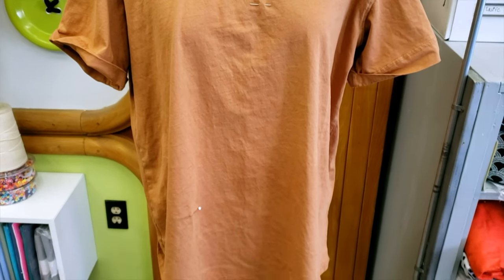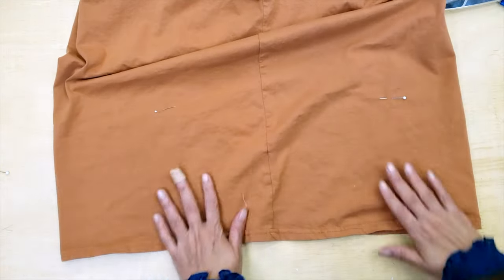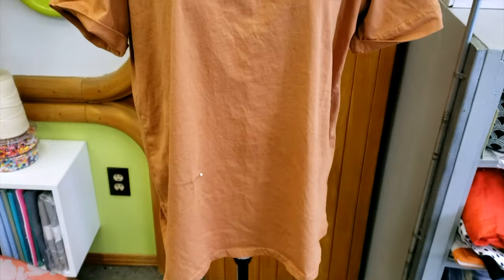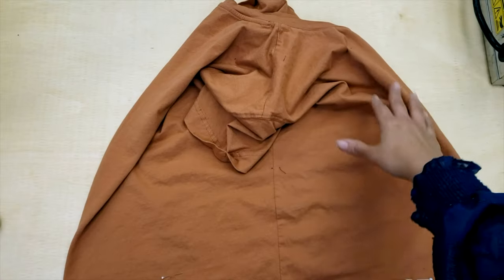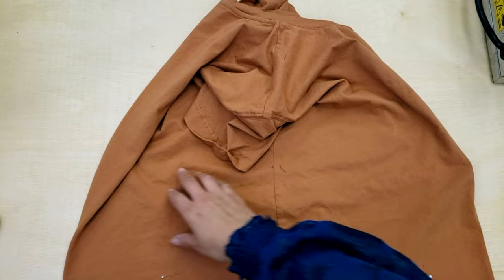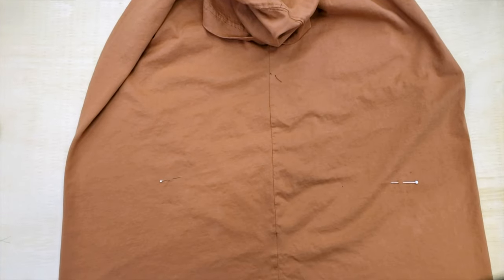So in today's video we are going to shorten t-shirts, so let's go! This is a t-shirt I have. I'm going to do a big job but today I'm going to show you just the hem. This is what we are talking about in this video. Keep in mind that when you want to shorten anything, if you want your hem to be straight and nice, the best thing to do is fold the hem by the centers — center back and center front.